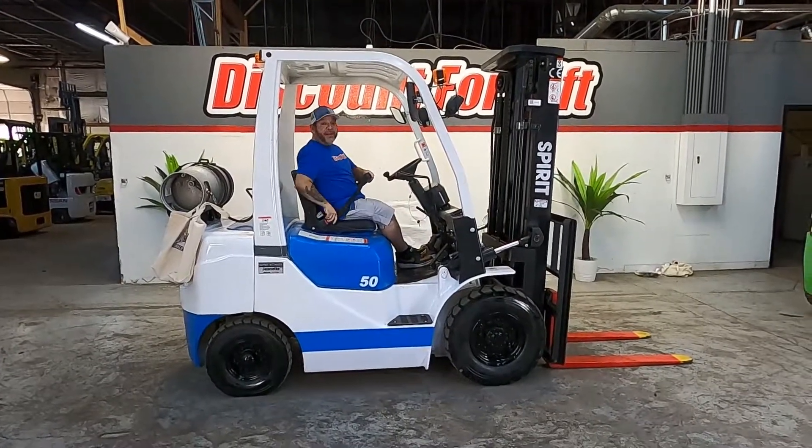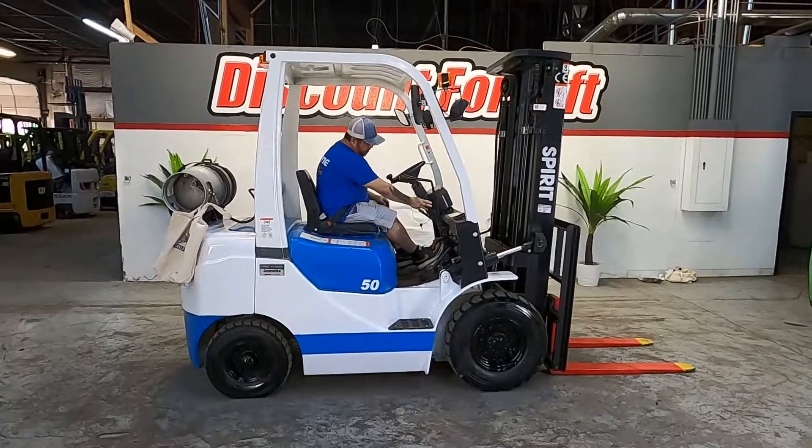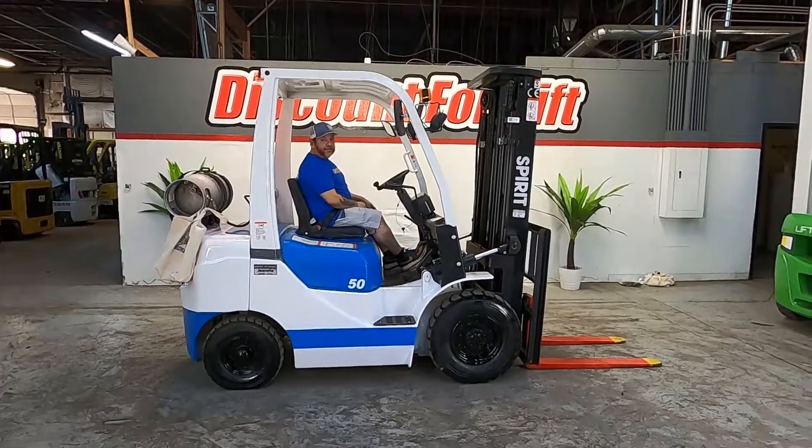Seatbelt — as my son would say, safety first. Starts right up.